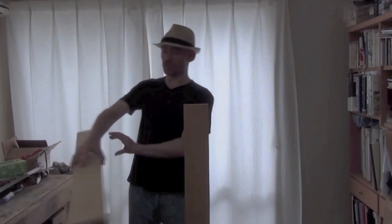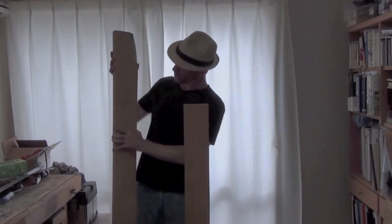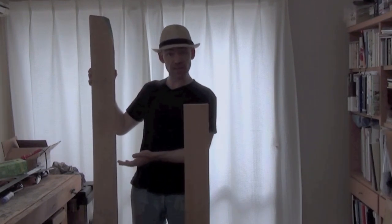I'm also going to use this piece of really nice hard maple for the neck. I'm going to have my own headstock design and it'll be quite wide because it's going to be a five-string neck.